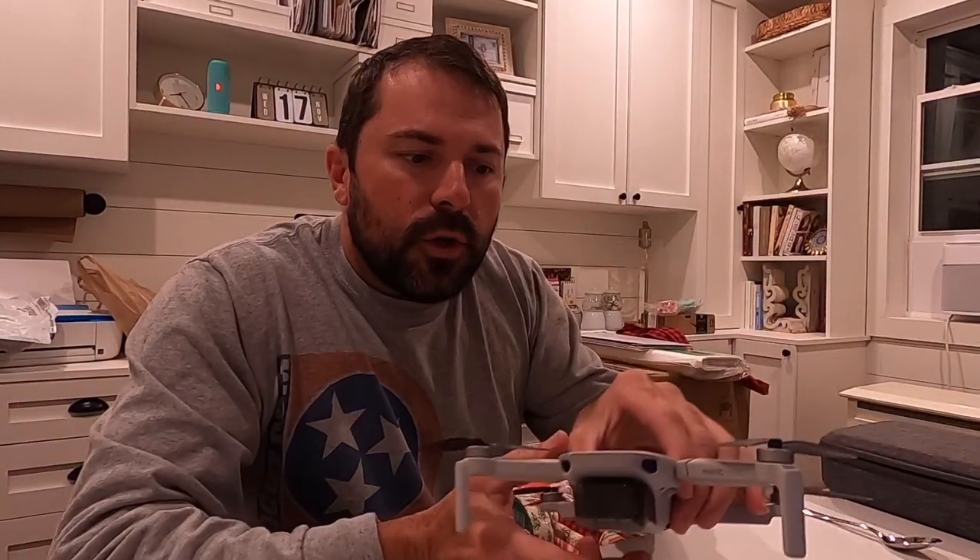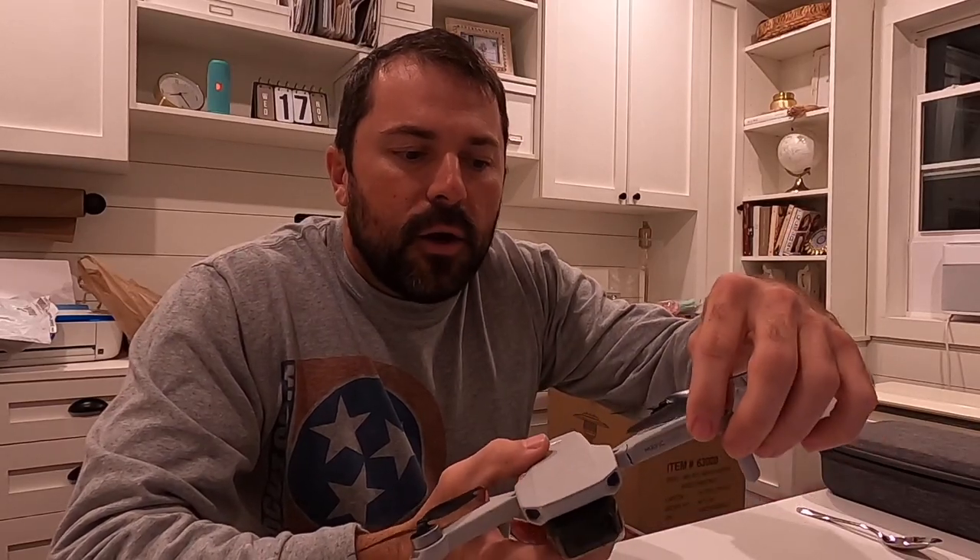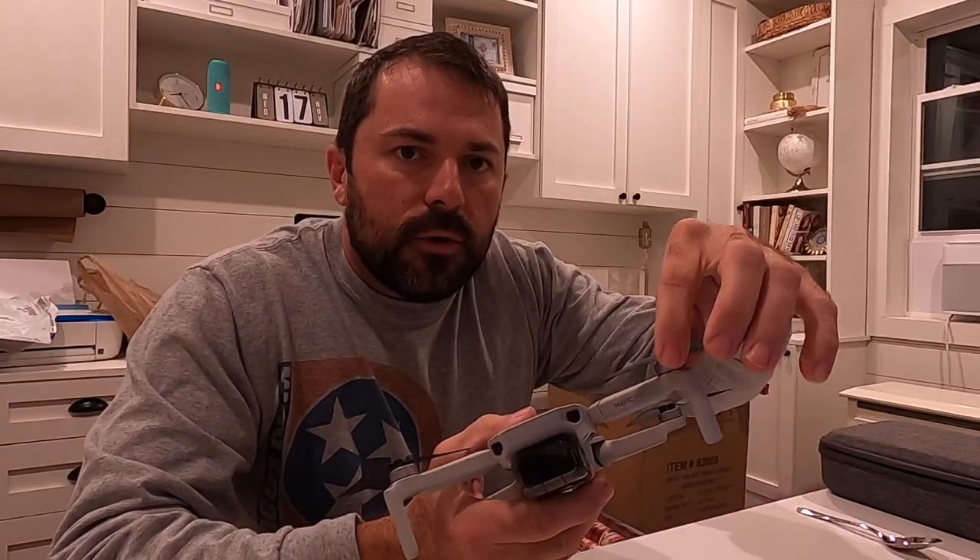John with the ProCut here, and today we're going to show you how to repair a broken arm on your drone. This one happens to be a DJI Mavic Mini.